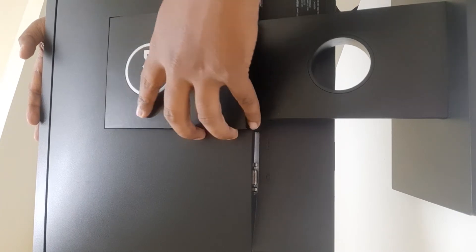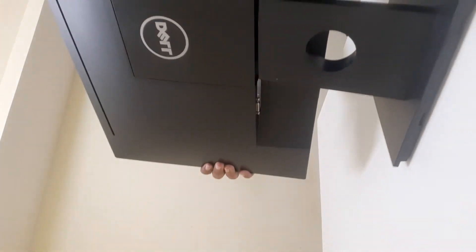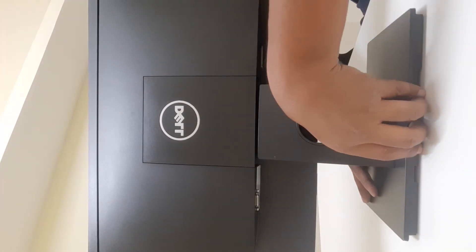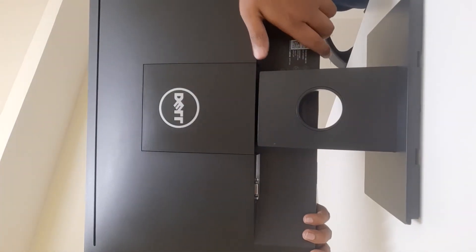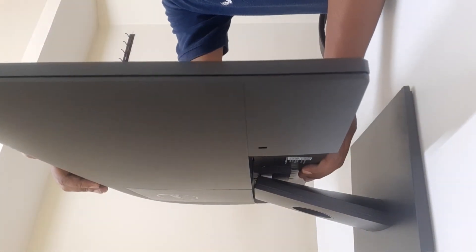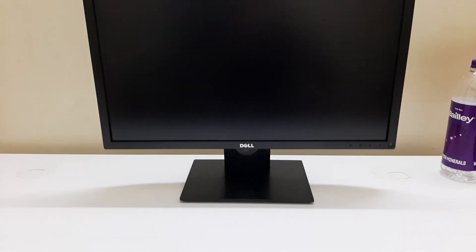I've pushed the Dell logo piece onto the back of the monitor and it looks very nice. The matte finish is really good. There is also a tilt feature — you can bend the monitor forward and back to whatever angle is convenient when you're working. That's how the assembled monitor looks, and I'll be keeping my laptop to the left side of it.